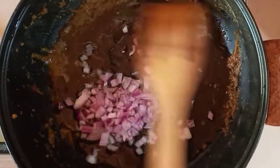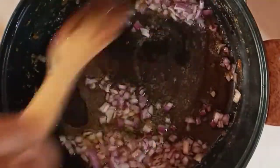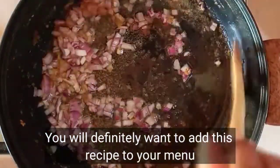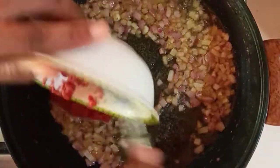In goes my onions and I'll stir-fry this for maybe about three minutes. By the end of this video we'll have a spark jollof to add to our Christmas menu. Now I'll go ahead and add in my tomato puree.